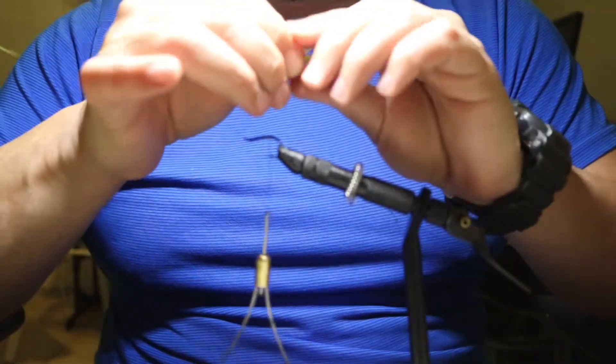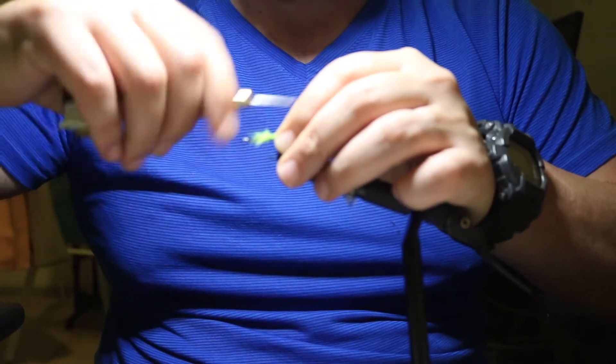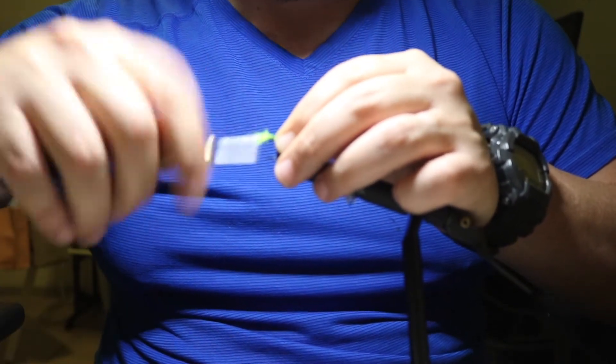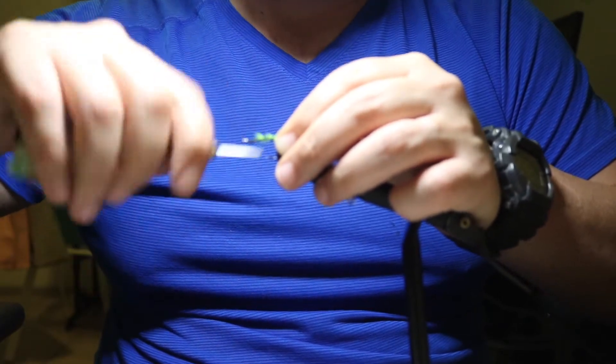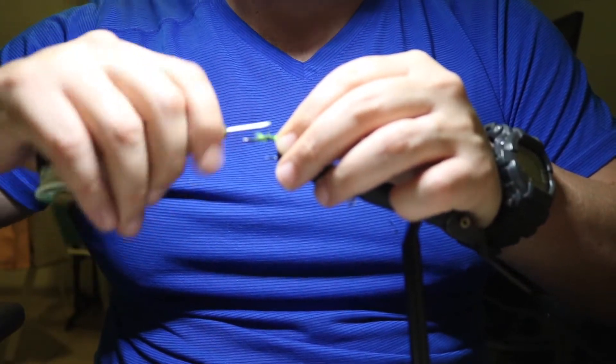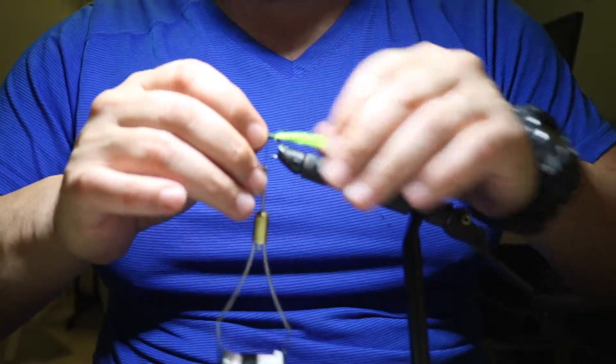This is a very, very easy fly to tie for those of you who are just beginning. If you're just starting out, it might take you about three to four minutes. But if you're intermediate to advanced, this will take you no less than a minute. I'll definitely go slow for you guys here.